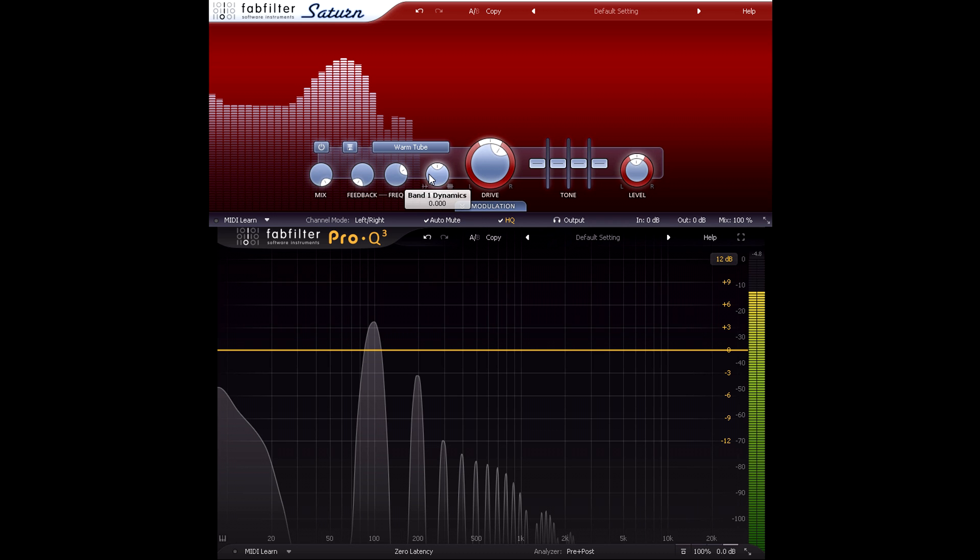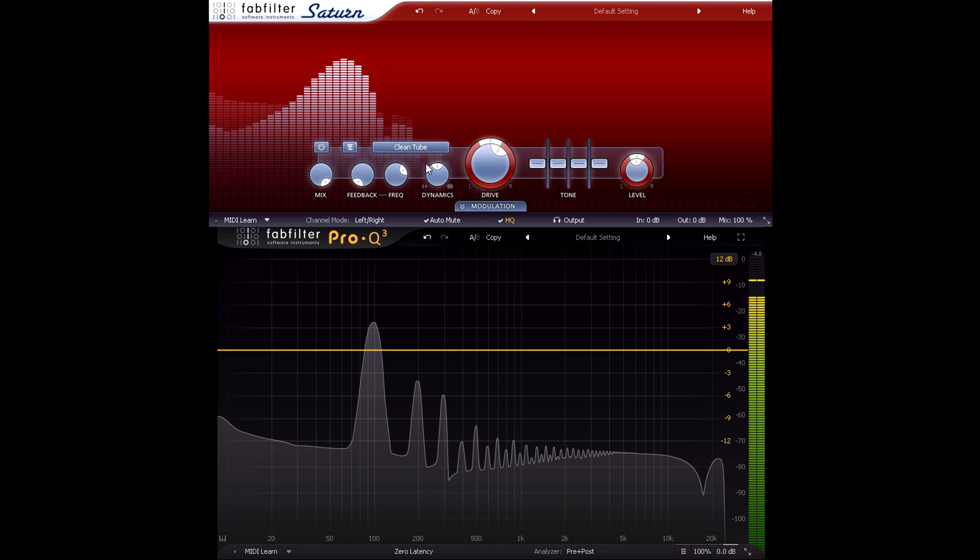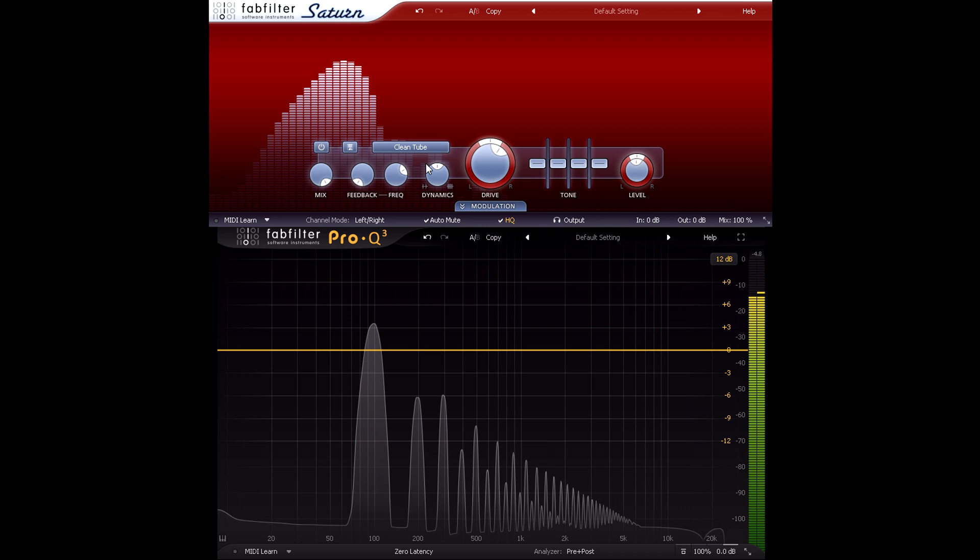If I switch to the clean tube, the even harmonics are still there, but lower in level than the odd harmonics, indicating less asymmetry than the warm tube style — which has very prominent even harmonics.